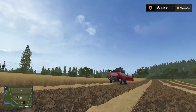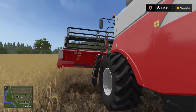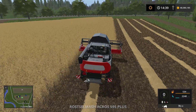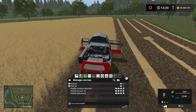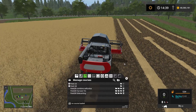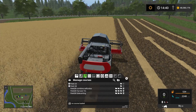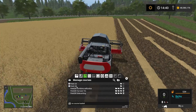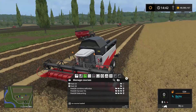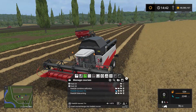For this we need the combine harvester obviously, and we already have a course for it set up. It's harvesting barley on field number 28. So if we go into courseplay — you open courseplay by clicking the right mouse button — in the manage course section, which is underneath the button with the globe, I have field 28 and I already have the field 28 harvest 7 meter course set up. I'm going to load this course into courseplay here.